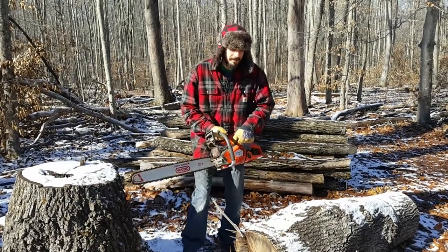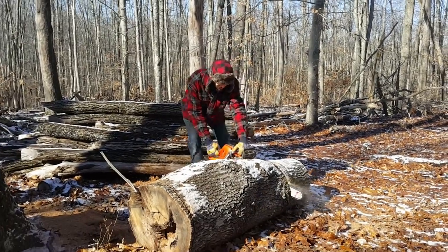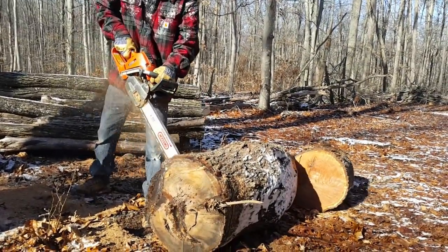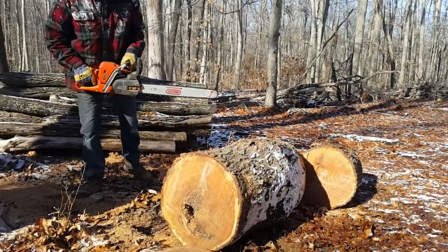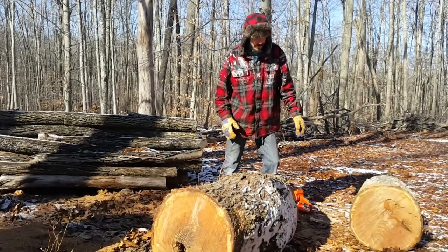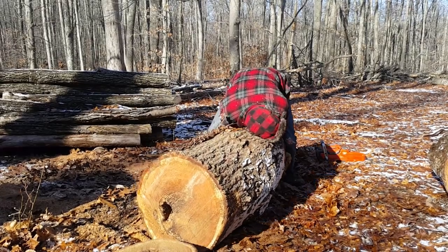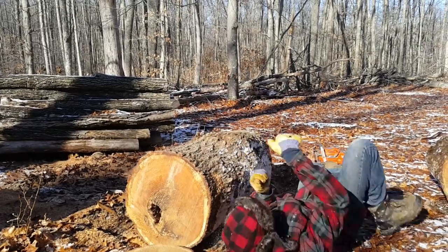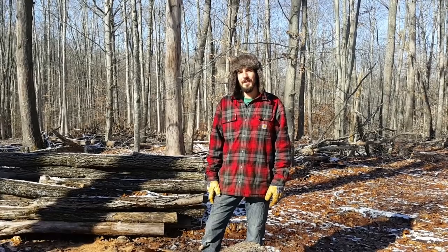First we're going to square cut both ends off. Now we're going to try to stand this up. Got a call for reinforcements.